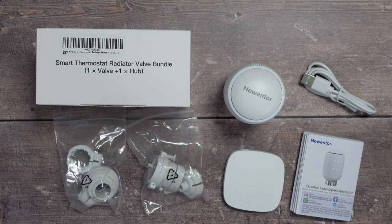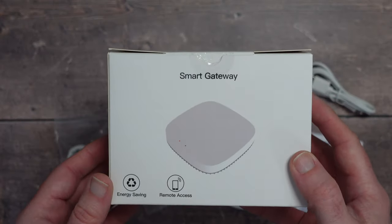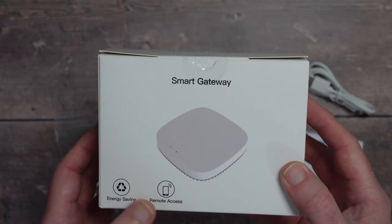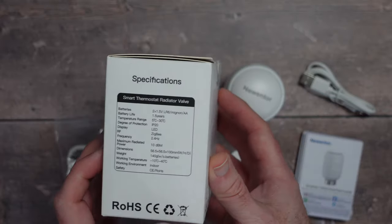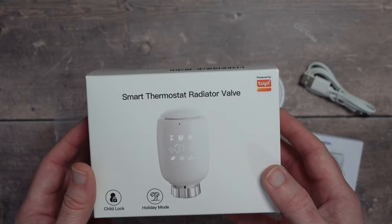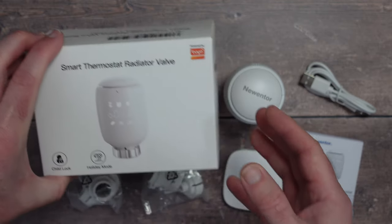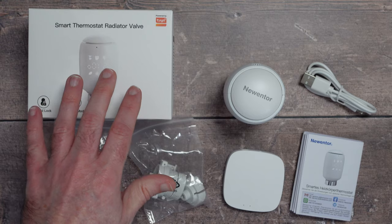This is the Proud Bird smart thermostat radiator valve bundle — a really good smart home product. It enables you to install this on a radiator and control it via your smartphone. The box shows the smart gateway that's included, which is Zigbee compatible, and it supports remote access. There are specifications on the side and a picture of the product on the front.